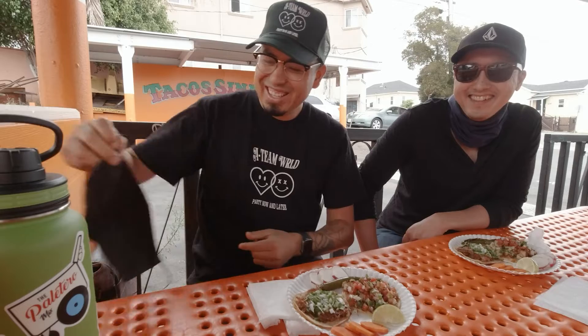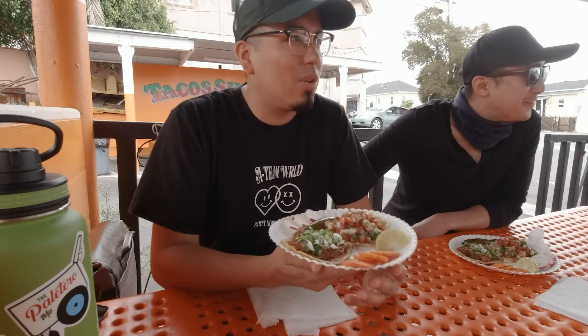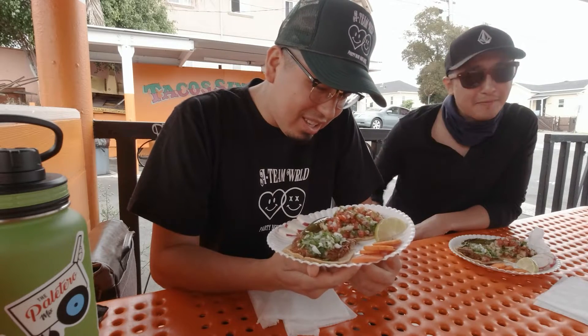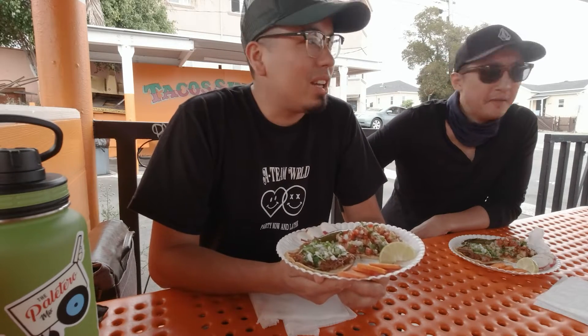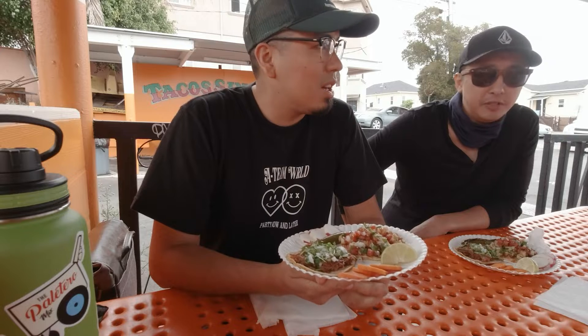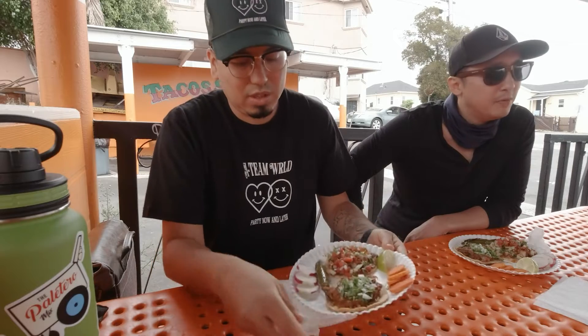Welcome back to Taco Tour. We're at the first location, which is Taco Sinaloa. We're out here in Oakland at 22nd and International. This establishment is actually pretty big — they have two good-sized carts or trucks outside and they have an actual indoor location where people used to dine in before the pandemic.